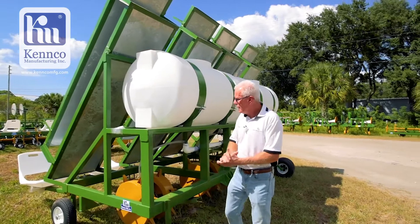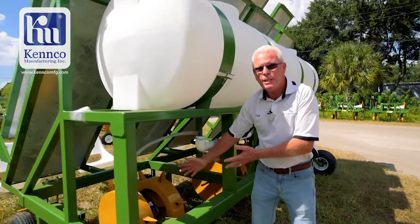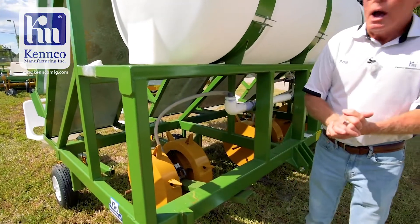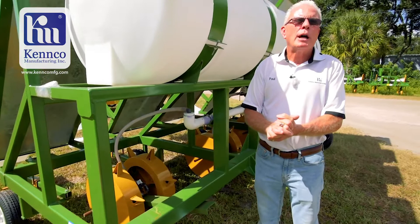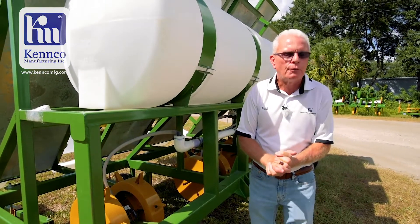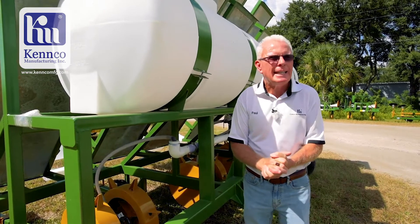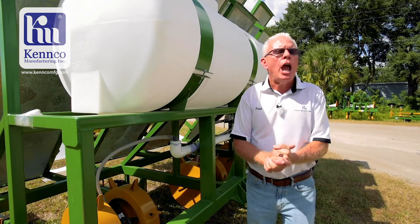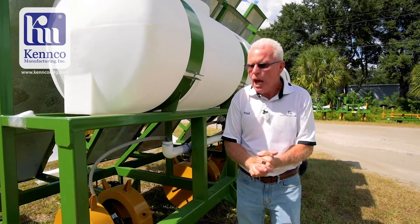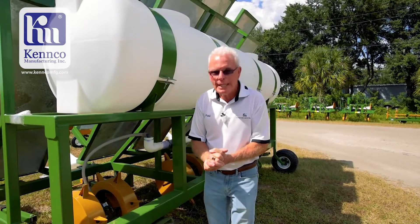A few questions I get. Plant spacing — these wheels are set up on 12 inch plant spacing, which may be for strawberries. A tomato farmer may want to be on 18 or 21 inch punch spacing, and we can make a custom wheel for him at that spacing. A pepper person might want to be on 18 inch punch spacing. A hemp farmer may want to be on 48 to 60 inch punch spacing. Kenco will custom make a wheel for your needs.